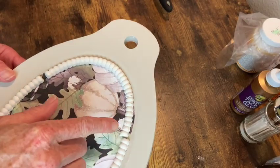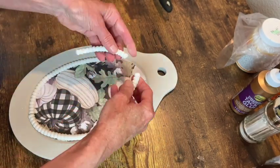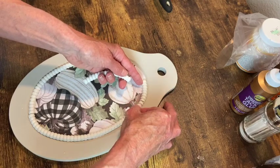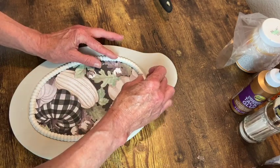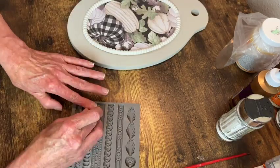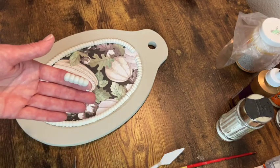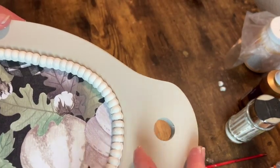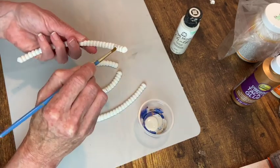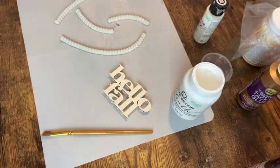Look at how much that clay shrunk - and it warped. My only choice was to break it in half and work with those pieces, putting them into place and then filling in at the top. That was the only way I could get it to look like it halfway fit right. Here I'm just making a few more little beads out of the clay to fill in the gaps, then I painted the dried ones with French linen chalk paint.